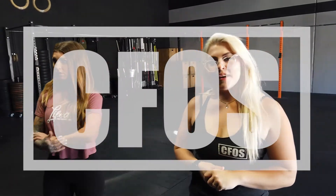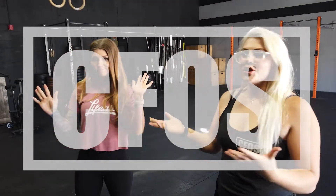Hello athletes! Happy Monday! Coach Sam and Crystal here to go over your workout for the day.